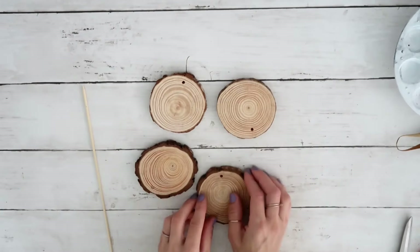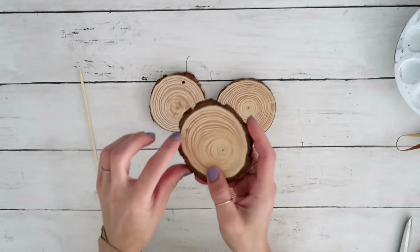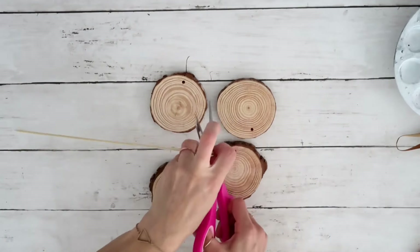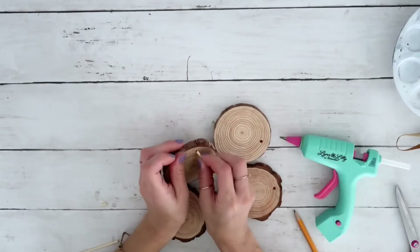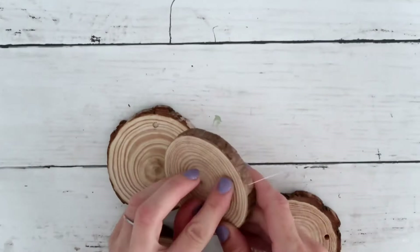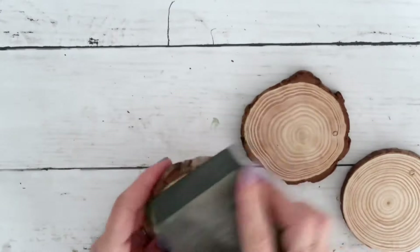These wood rounds have a hole, so as you can see over here I already filled one out by using a skewer, putting it in the hole, measuring and cutting it out, and then using hot glue to secure it. You can use wood glue or anything else that you'd like.